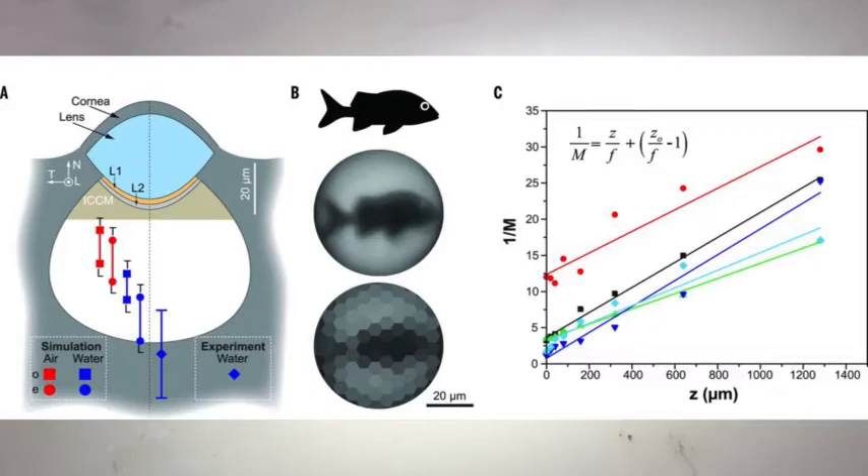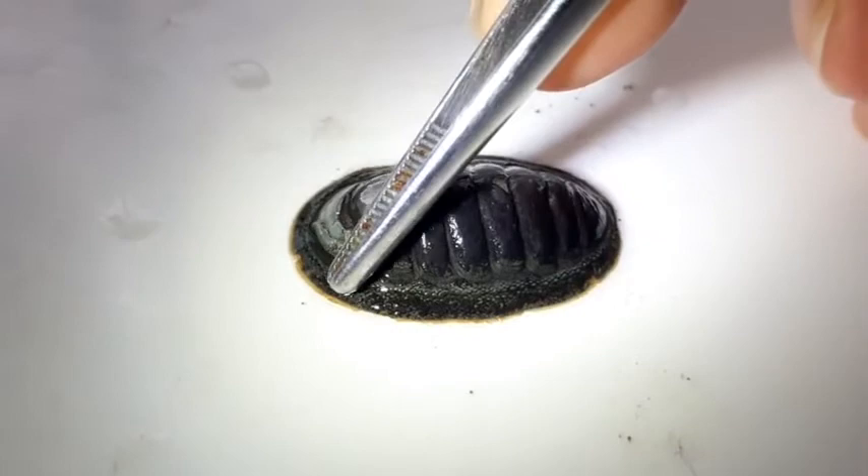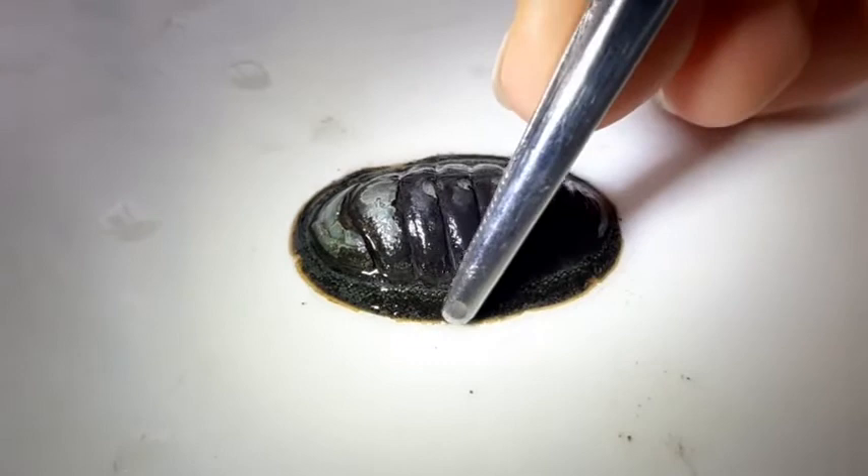This area surrounding the plates and the mantle is called the girdle. The girdle is also covered by these tiny little scales, which again is a protection from desiccation and provides increased protection against predators as well. So they have these fine little scales all the way around.